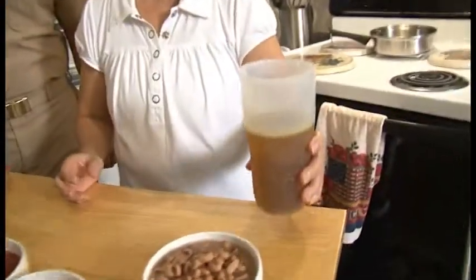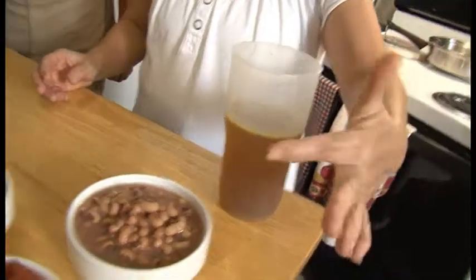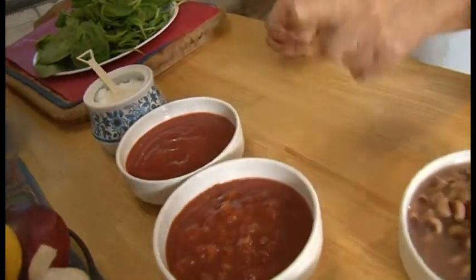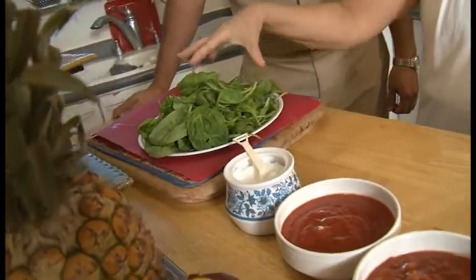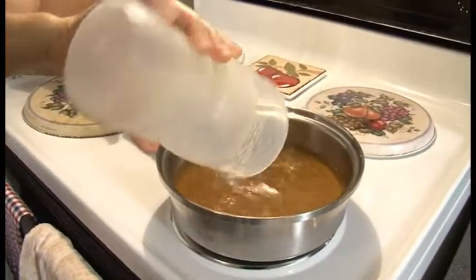And now we're here with her cousin Patty, and she's going to teach us how to make her black-eyed peas and spinach soup. Could you please go over the ingredients? You simply use two and a half cups of vegetable broth, one can of black-eyed peas, a can of diced tomatoes, one cup of salsa, an eight-ounce can of tomato sauce, about a half teaspoon of sugar, and about two handfuls of fresh spinach.